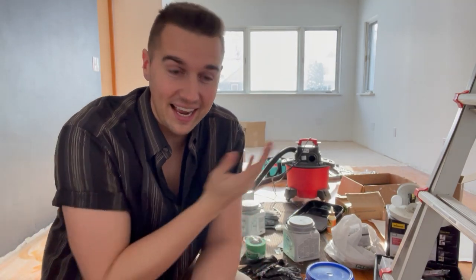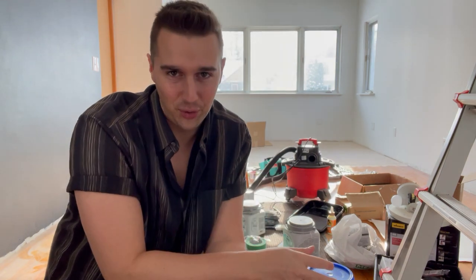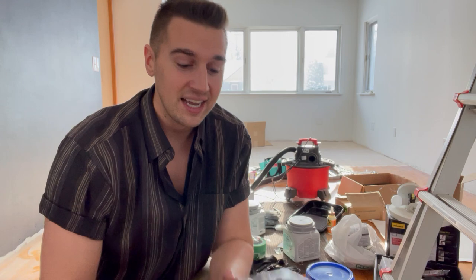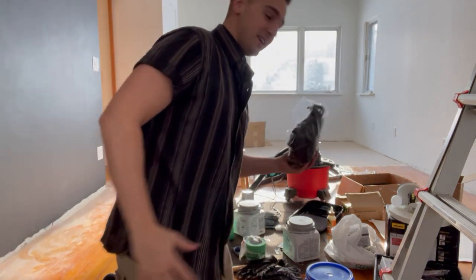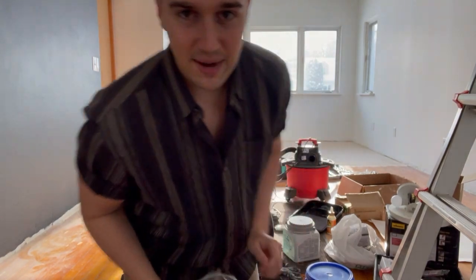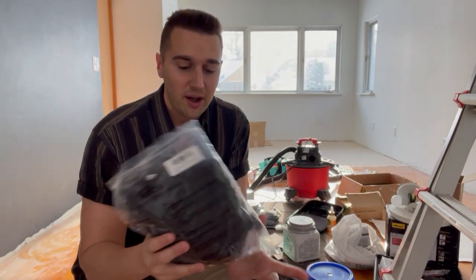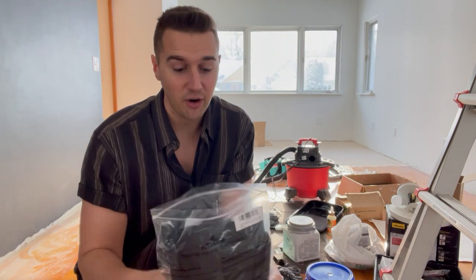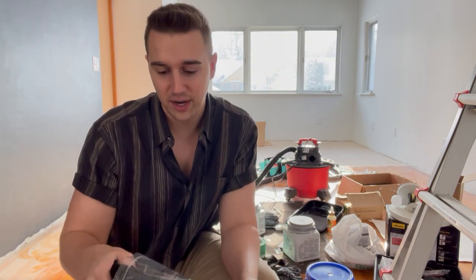Hey guys, Matt here, and if you can't tell I am sort of in a project here — redoing the flooring in this room. I'm planning on putting luxury vinyl plank in and my knees are killing me from being on this hardwood floor that I just ripped out staples for. So I got these NoCry flooring and roofing knee pads and they are amazing for exactly what I'm doing.